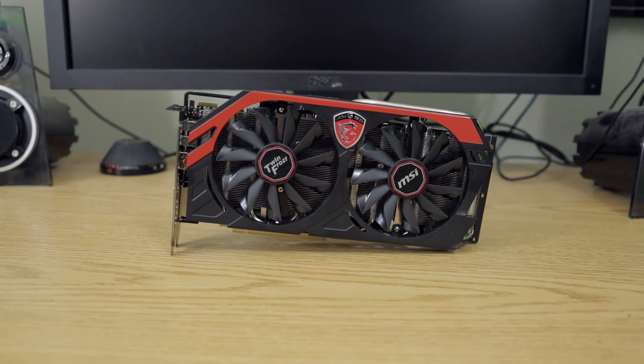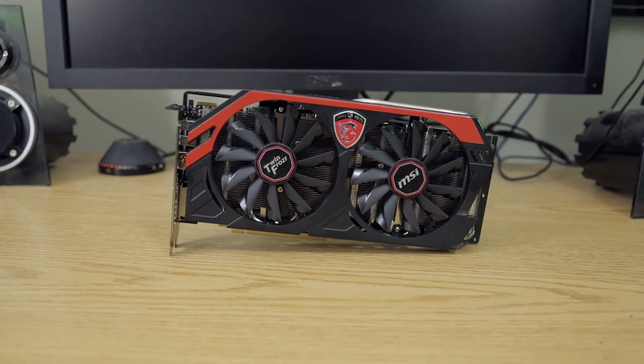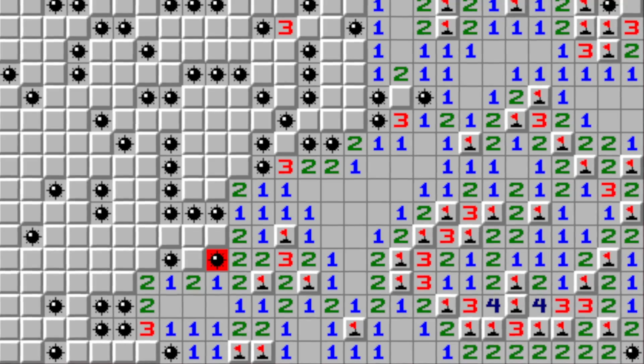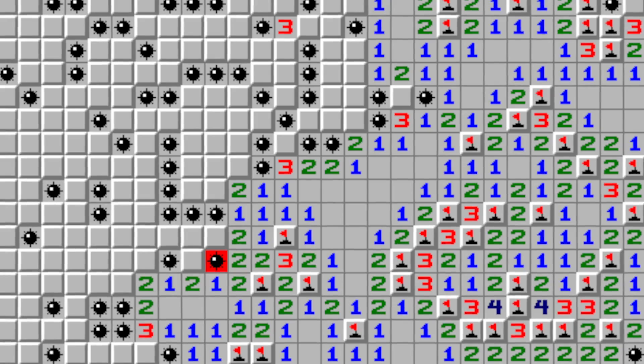Tech fans, glad to see you guys back here on the channel once again. I'm Elric, your host. You guys all saw the unboxing of the MSI TwinFrozr Gaming Edition R9 280X just the other day. I know all you guys really care about is the score, so I just want to say right off the bat — forget all that. Let's jump in and check out the specs and the full review of this card.